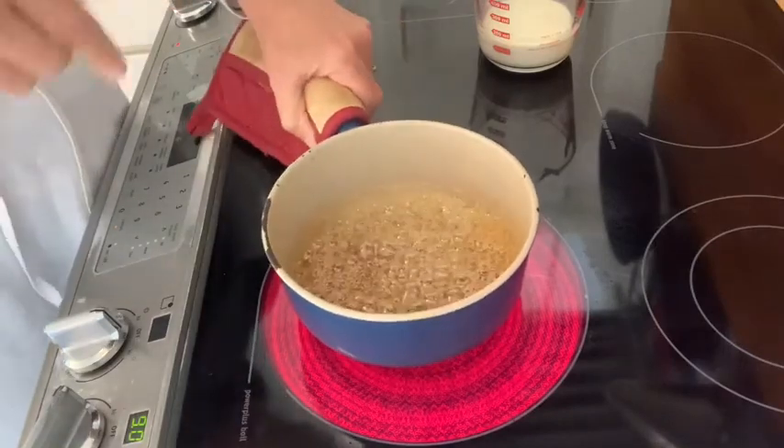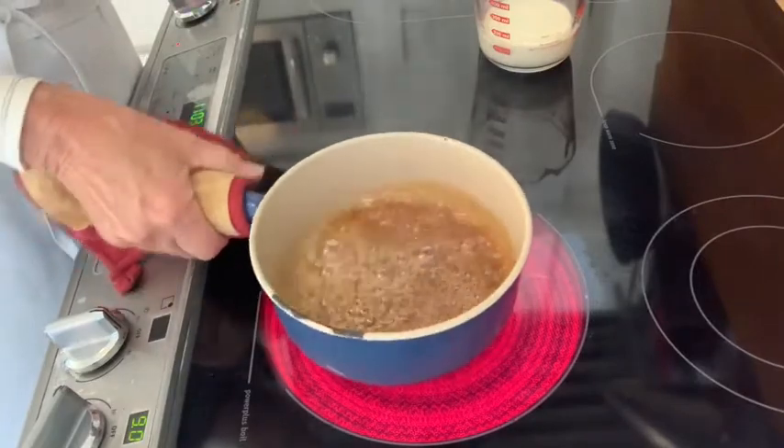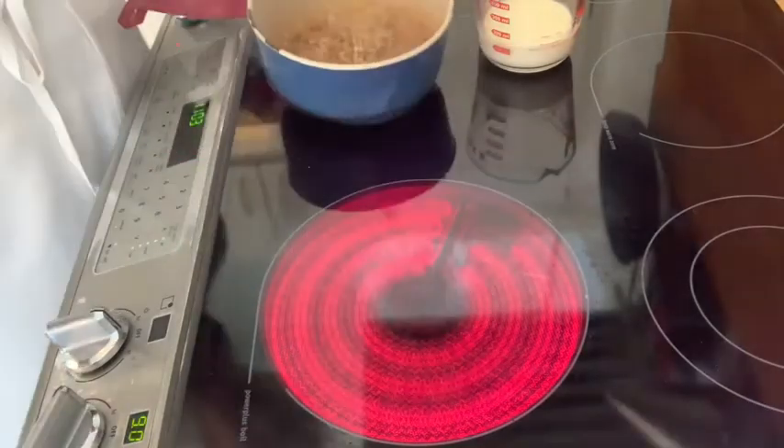Now I start to get some smoke and the smell of burnt sugar, but just at the very beginning. Then as soon as I see that dark color I pull it off the heat.